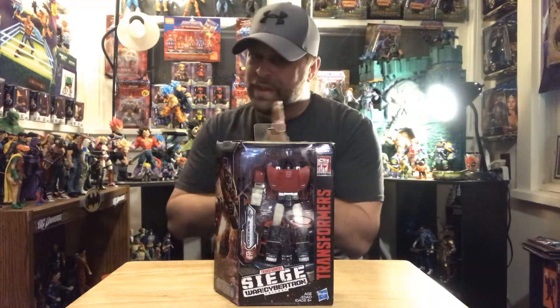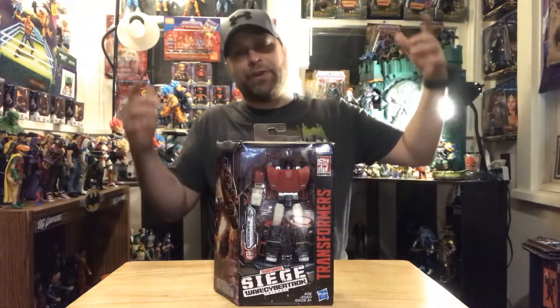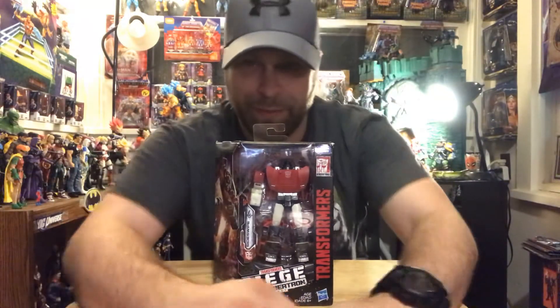Tonight we're going to be taking a look at the Transformers Siege War for Cybertron Sideswipe. Sideswipe is an Autobot. Before I get into that though, this video is for the adult collectors only — this is not meant for kids, so I'm so sorry to disappoint. Moving on!